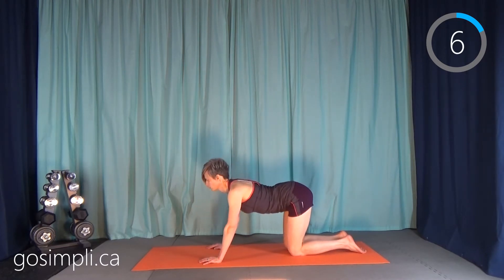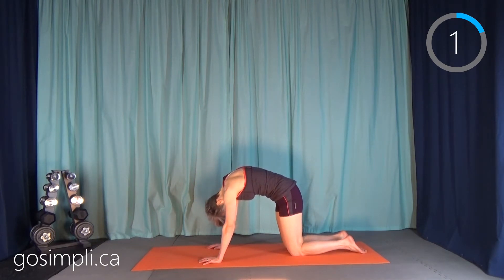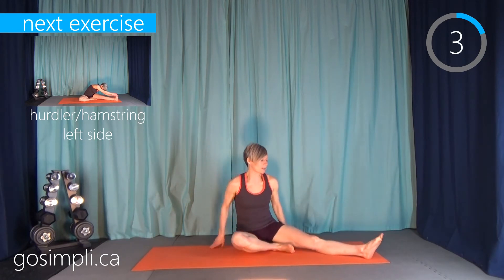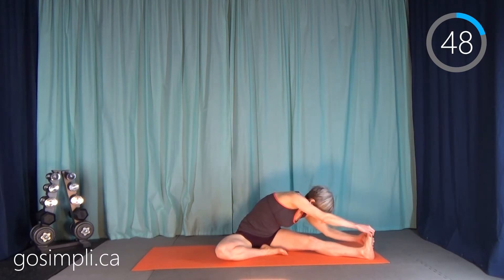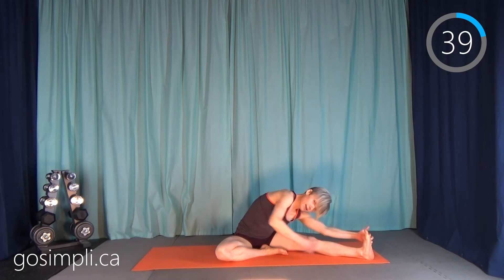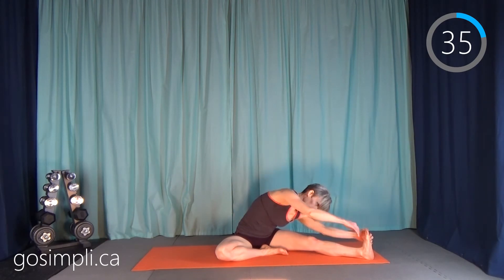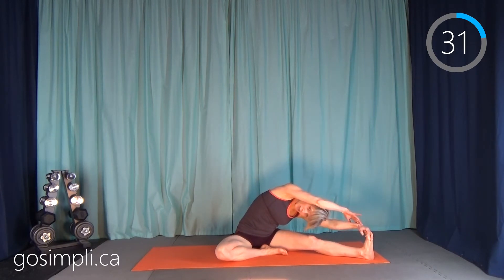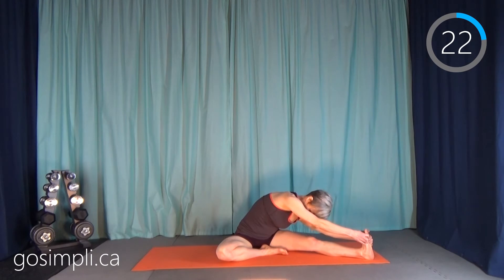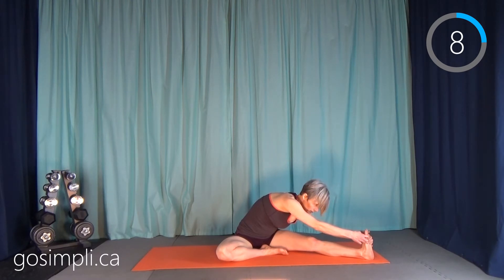Next up we have a hurdler or hamstring stretch. Kick out one leg — it doesn't matter which one, we'll do the other after — and reach for those toes. You should feel a nice stretch in the hamstring, the back of your leg. If you want, you can go overhead to focus more on a side stretch. If you can't reach all the way to your toes, that's fine — just reach as far as you can. It takes time for your brain to send the signal to your muscles to respond and release.